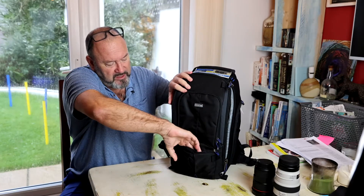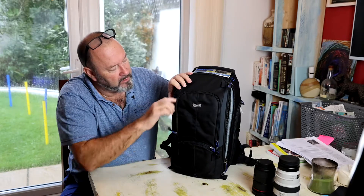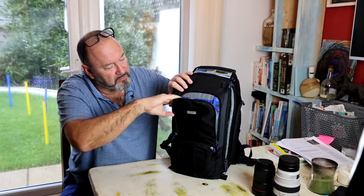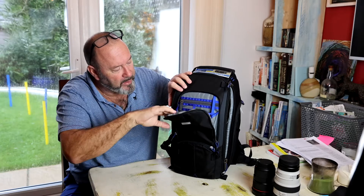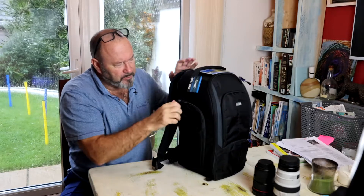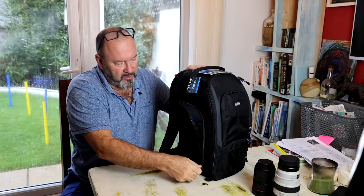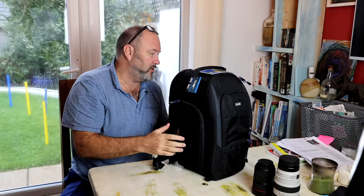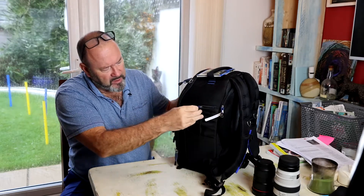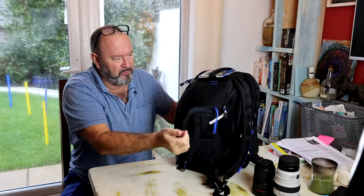There are a few very thin pockets at the front — hard to get anything too bulky in there. There's this one here, which folds out and you can put keys, pens, and memory cards in there — a nice little pocket. The side pockets open up and splay out so you can put bigger things in there, and a drinks bottle — a thermos or water. Similarly on the other side there's another folding pocket with a strap if you want to put your keys on it.